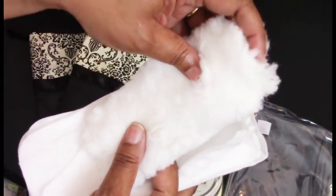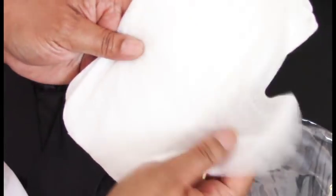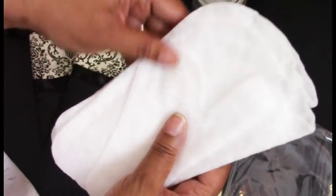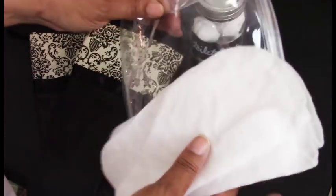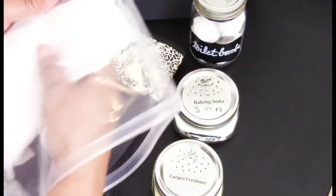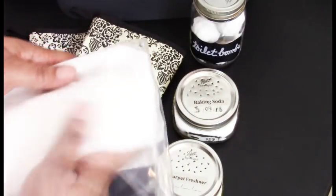This is a dust rag or dust mop attachment that goes over a handle. And here are my dust mittens, which are great for blinds — I think these were by Pledge. I've purchased so many of these and I'm down to my last four now. They go inside this plastic bag to keep them from getting dusty.